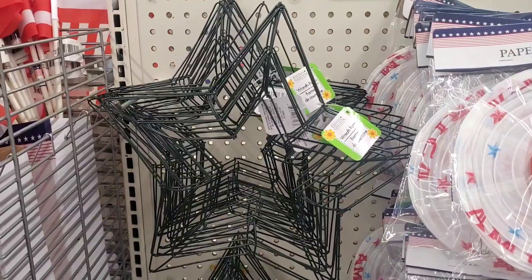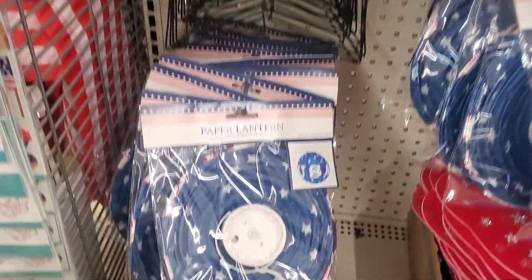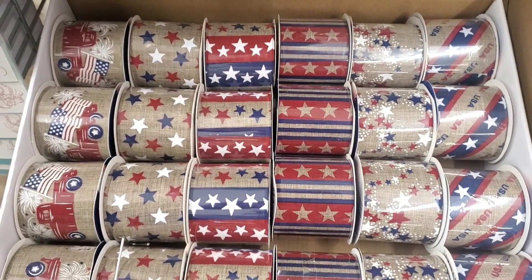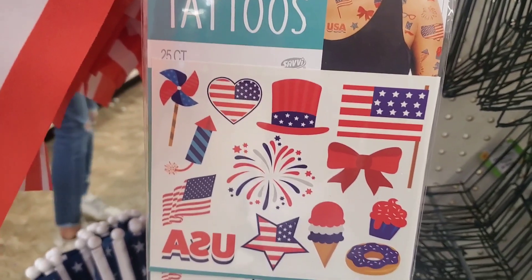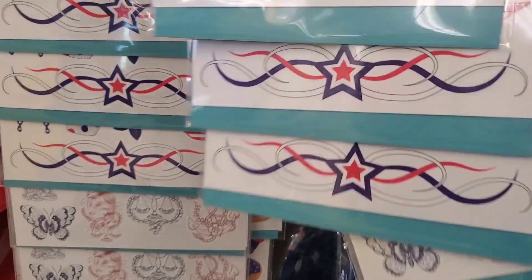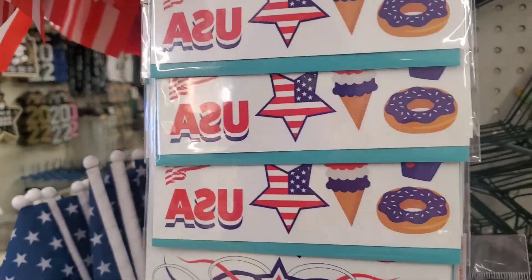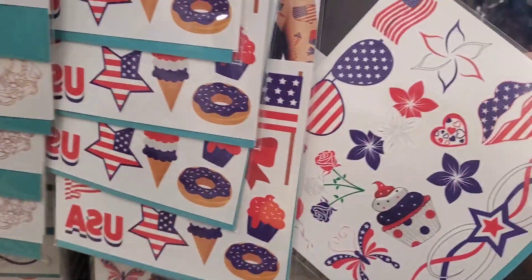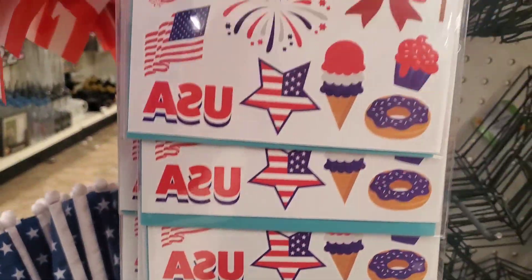So cute, I love it — I can't get enough of these colors. Then they also had the star wreath forms. Check out the ribbon — here is the selection they had: all the burlap, neutral red, white, and blue. Some temporary tattoos — they had a couple of different packages with different designs, including one with a cute little cupcake and one with an ice cream cone. There's also one with the cupcake and the lips. So much fun.